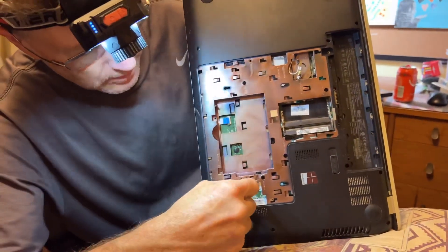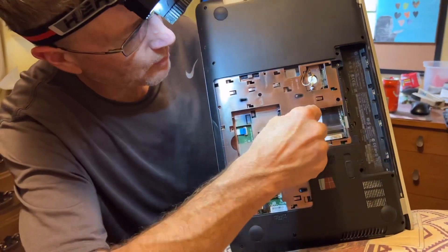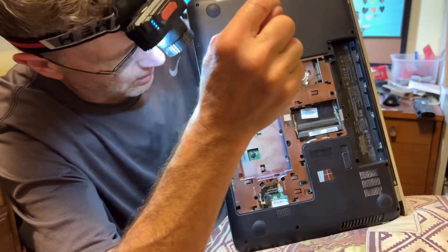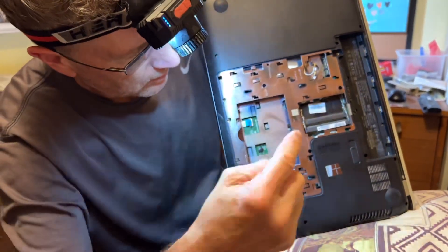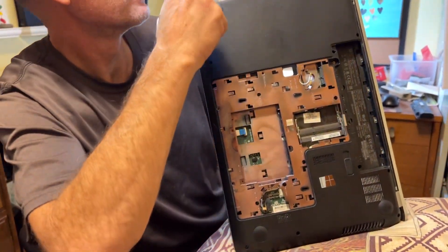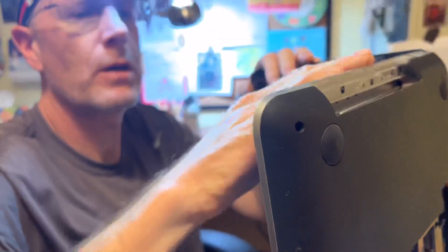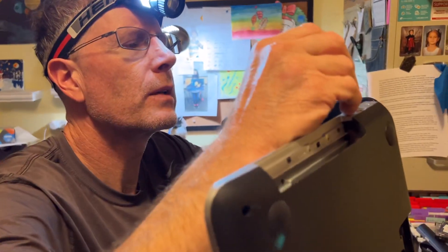So this is cleaning up an HP laptop. We got this part — all the screws out, all the wires disconnected, hard drive out, memory out, video card out, all the stuff's out of the way. Now I'm gonna take it apart right here, I think.